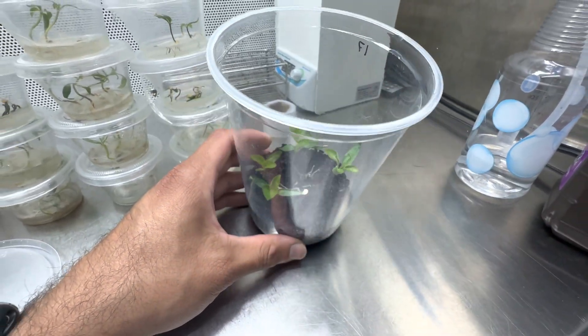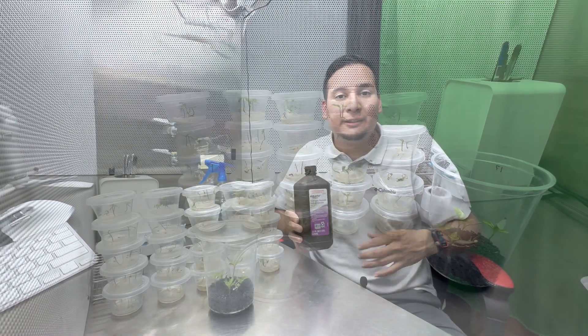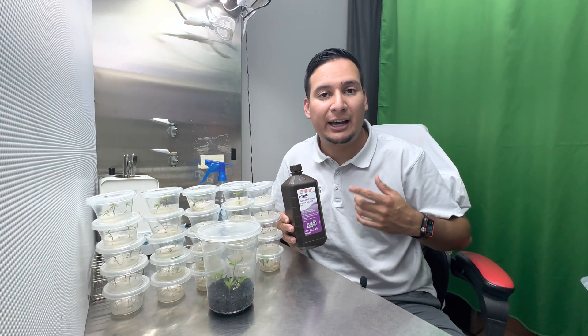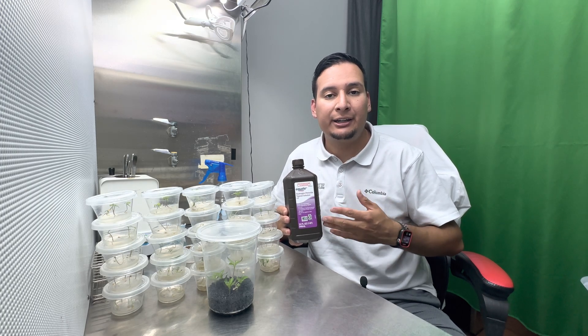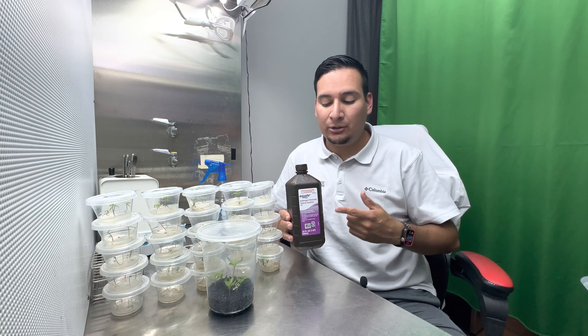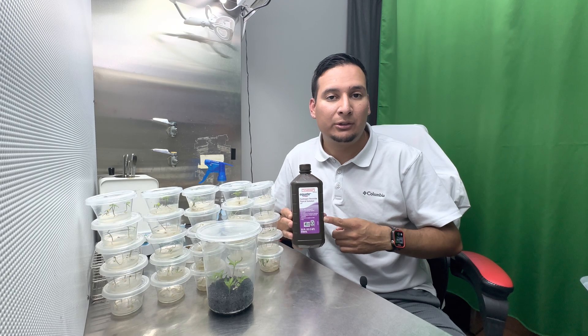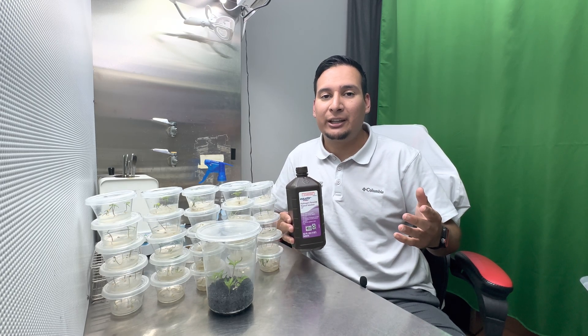They look great, and that was just a quick update on my pepper seeds. The question I get asked the most is what concentration of hydrogen peroxide I use. I use three percent hydrogen peroxide, which you can get at any pharmacy or grocery store. I use one part hydrogen peroxide to 19 parts of distilled water, and then I add one percent sugar.